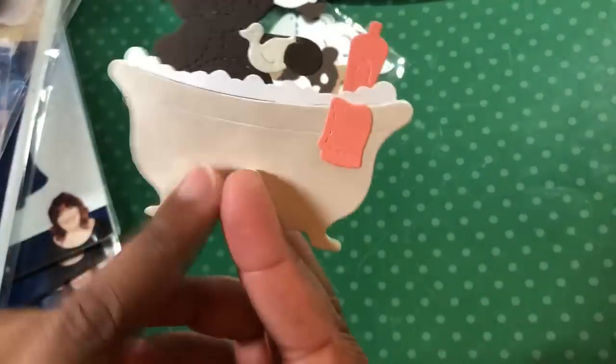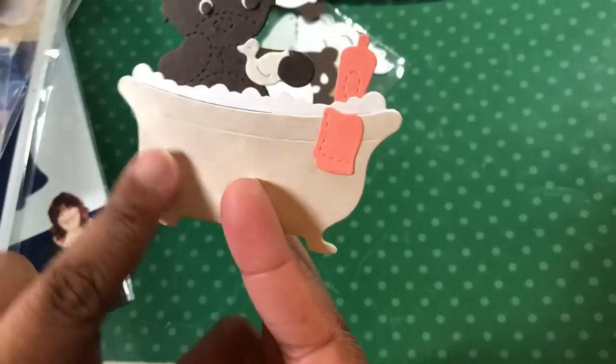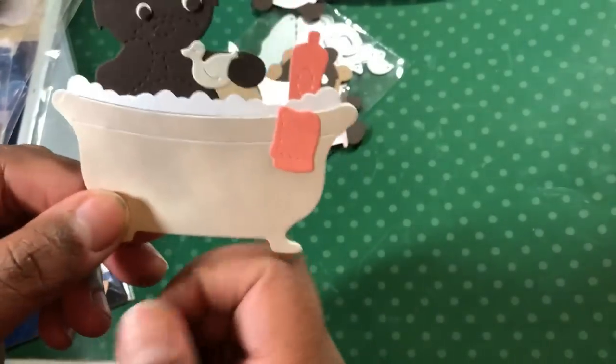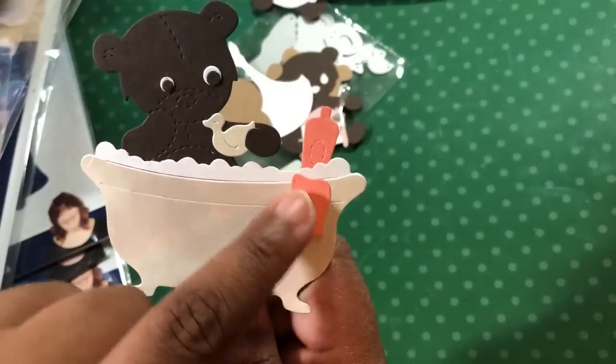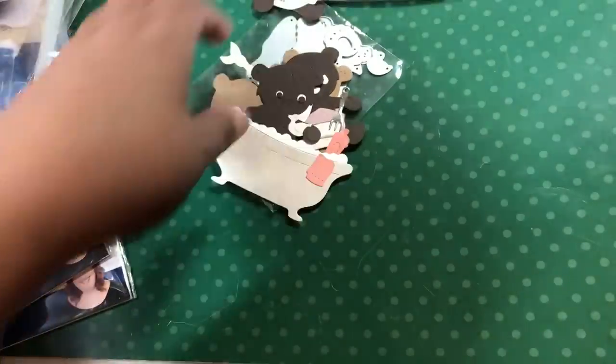What I did for the bathtub is I cut it out twice — I cut it one layer of white, and then I cut it in a piece of Gorgeous Girl paper. And then I just put the little towel over there and had the bottle float. He's got his little rubber ducky. So that one was like three or four dies.